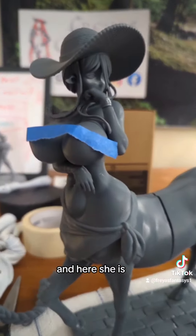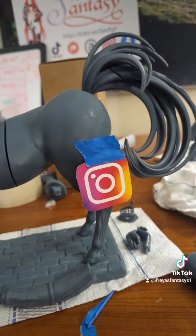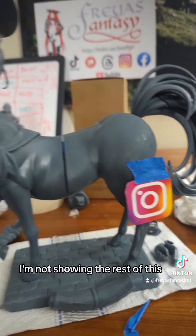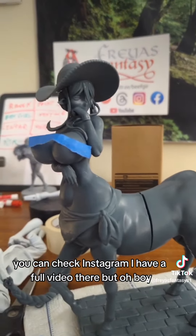And here she is. I can't get her ponytail this day on, but I'm not showing the rest of this. You can check Instagram — I have a full video there, but oh boy.